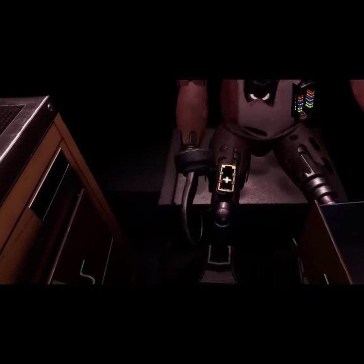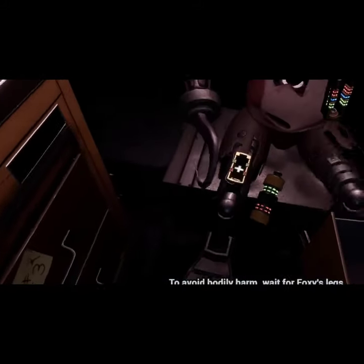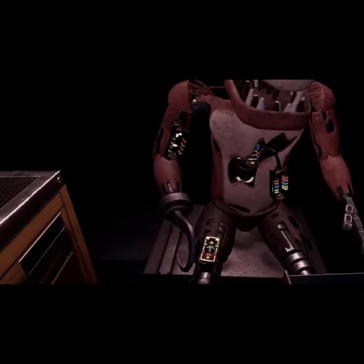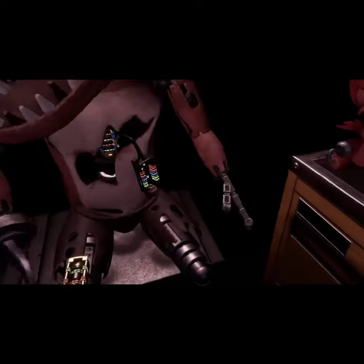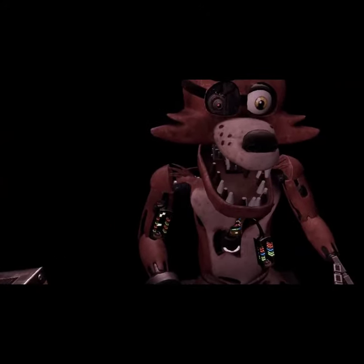Retrieve the fuse from drawer number one that matches Foxy's leg receptacle. To avoid bodily harm, wait for Foxy's leg receptacle. Good job, Foxy has regained control of his legs. A gentle reminder: it is recommended that you keep an eye on Foxy at all times.